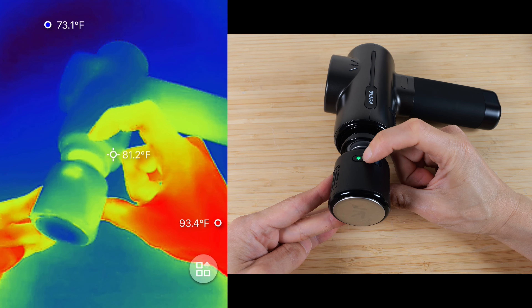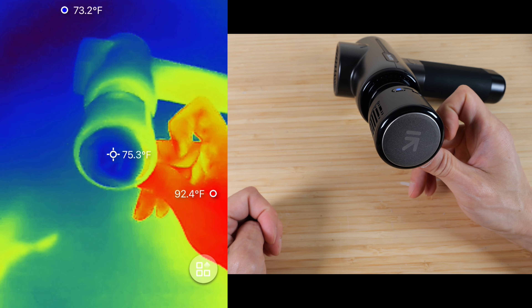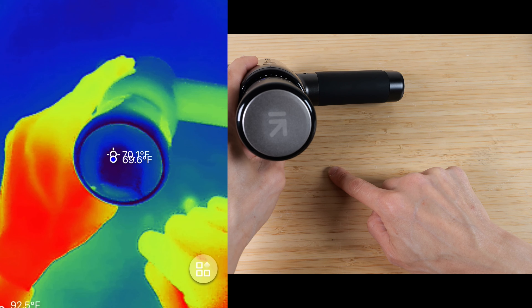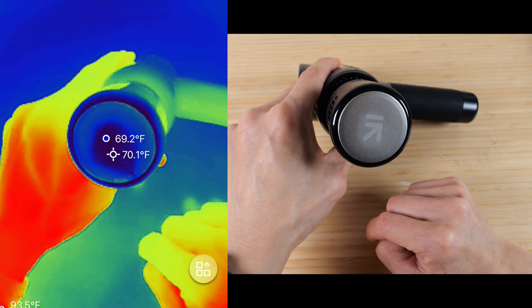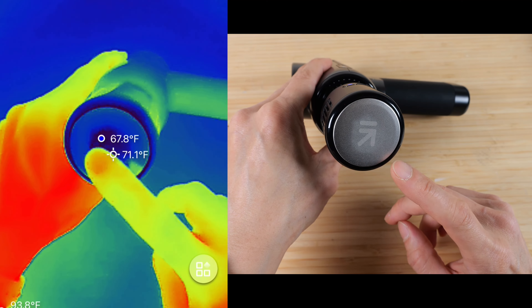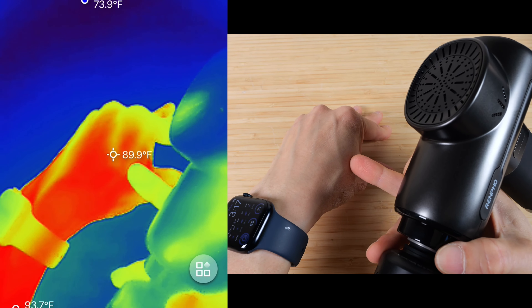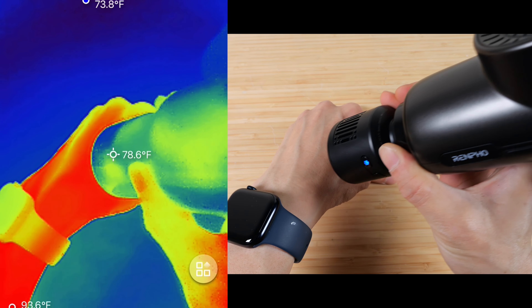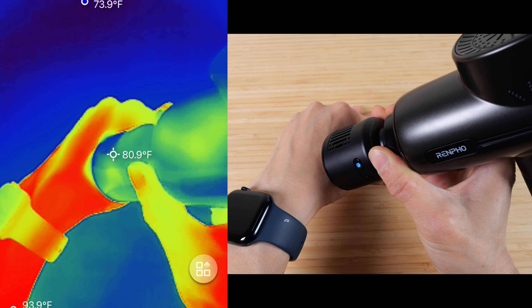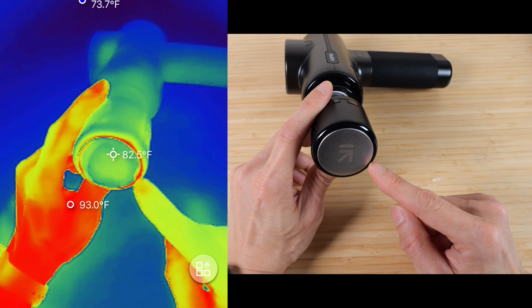At its highest setting it's 2,800 RPM, and you can push really hard into your muscles. I'll turn it up to the coolest setting and we can observe it cool down dramatically. Ambient temperature is 77.1 degrees, but the center has cooled down to about 70 and it's dropping still. It has reached 68 degrees. I'm going to touch it — it feels icy. If I apply it to my hand, which is 89 degrees right now, it feels cool to the touch.